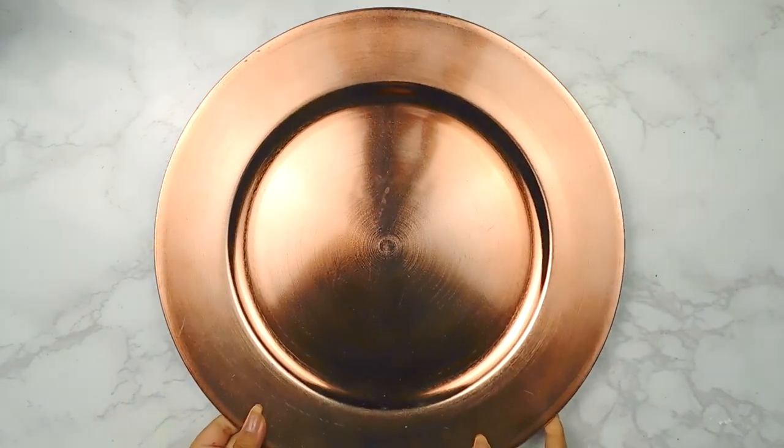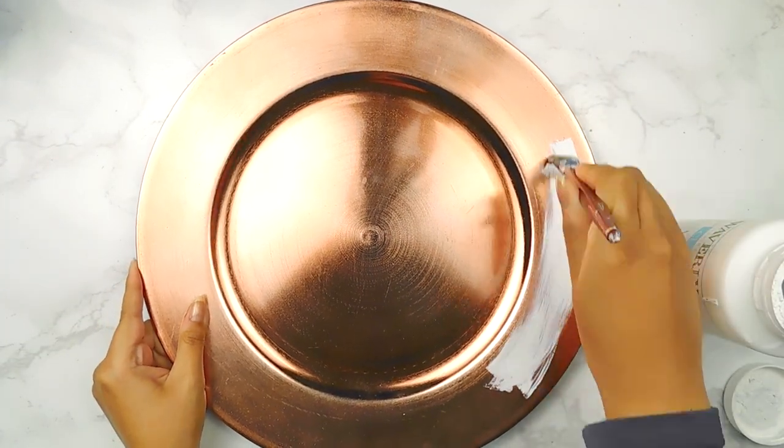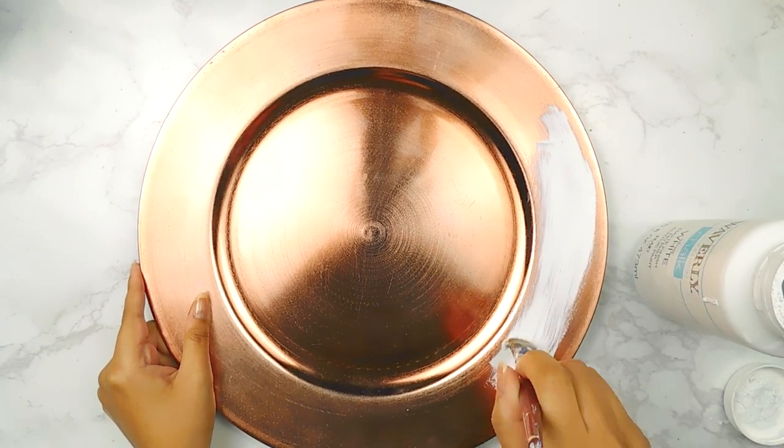For our first DIY today I'm going to be using this copper charger from the Dollar Tree and I'm going to start off by painting it with a couple coats of some white Waverly chalk paint. You can always spray paint it, it just takes a little bit longer to dry.